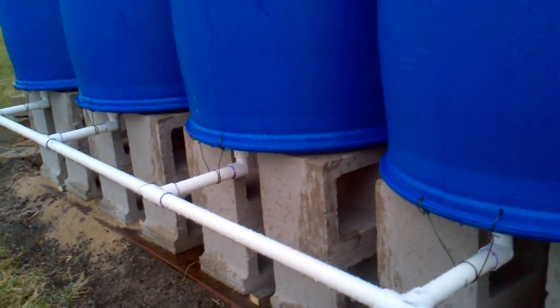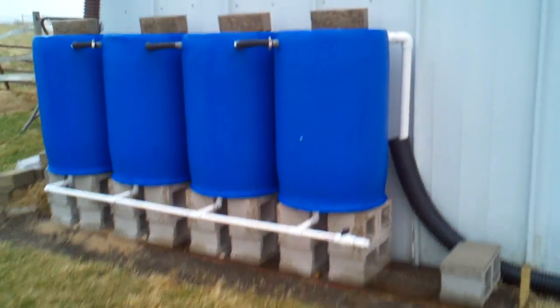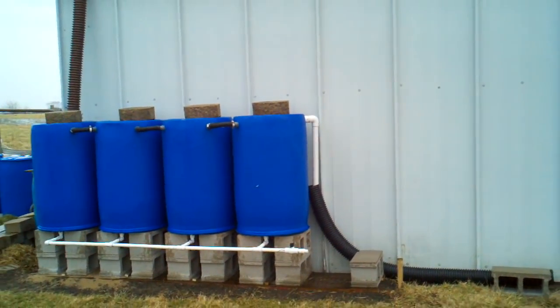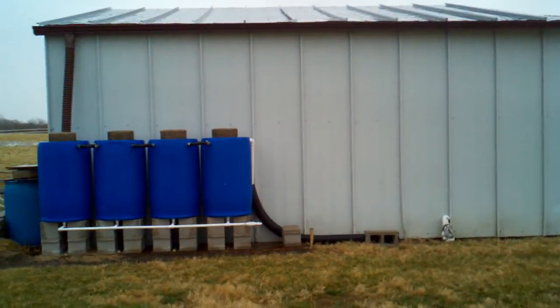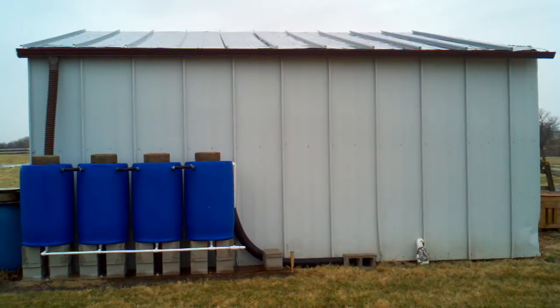You guys get on YouTube and look this up. There's some really good ideas out there. This one is a combination of a few. Probably going to add about six more barrels until I've got plenty of room. Maybe a privacy fence. It turned out pretty good.